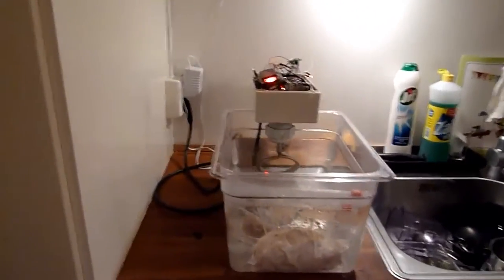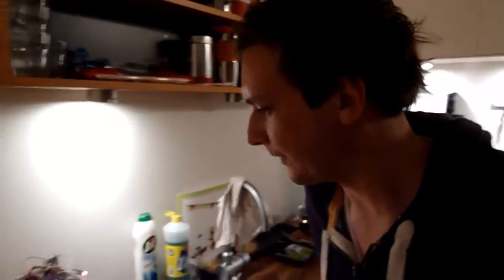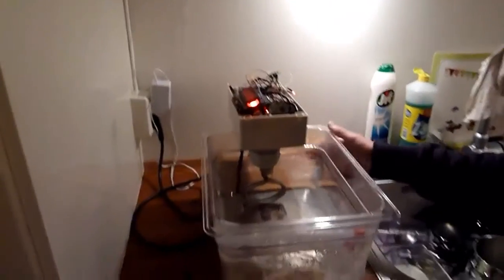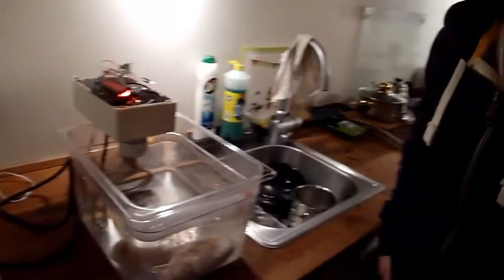So how much do you think you spent on this project? The most expensive parts are maybe the Raspberry Pi and the water tank. Together, maybe around $100 instead of $1,000. That's pretty good — money saved!